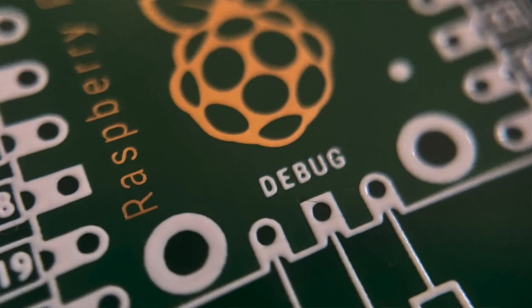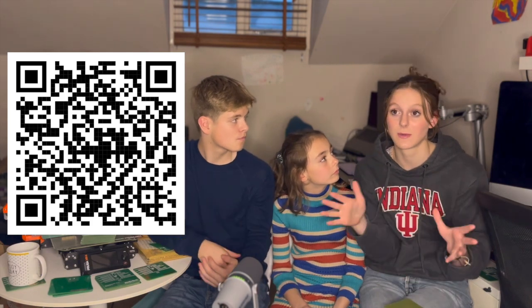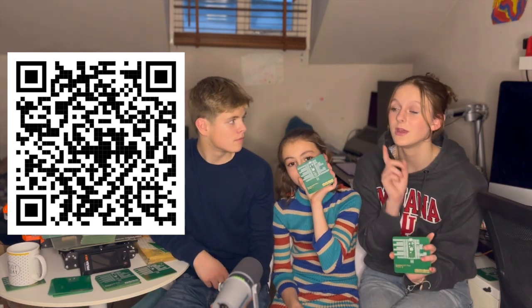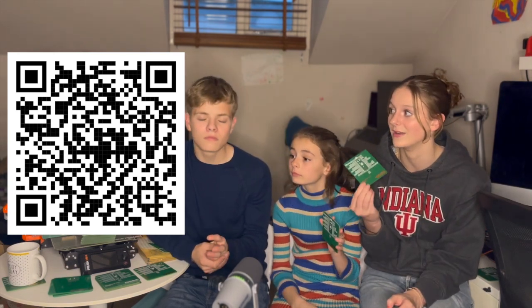If you want to buy one of these, we've got a QR code and there'll be a link in the description that'll take you to our website where there's a special link you can click to purchase one. There will be a shop coming soon where you can hopefully purchase more products, but we just wanted to get something out there so you guys can purchase one right now.